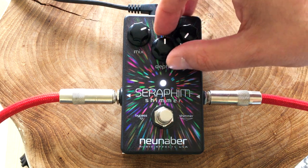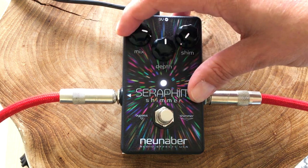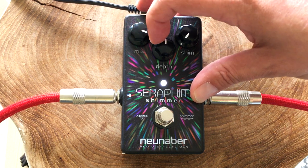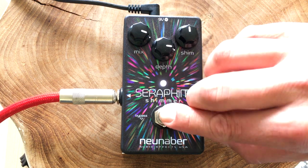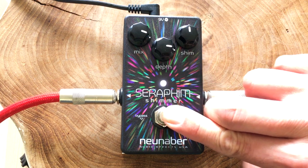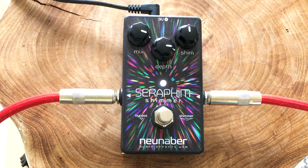Now I will increase the mix almost all the way up, put the depth at 3 o'clock, and put the shimmer at 12 o'clock. Turn the shimmer on. I'll let you hear what that sounds like.